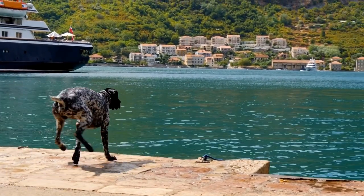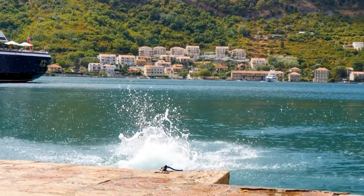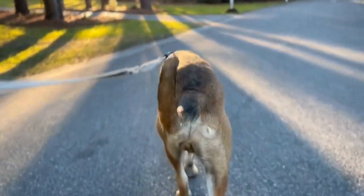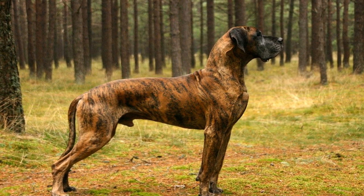Seven: establish cleaning boundaries. Teach your Great Dane to stay out of certain areas while you clean. Create a designated area or provide a comfortable bed for them away from the cleaning zone. This will prevent them from getting in the way or trying to play with your cleaning tools.